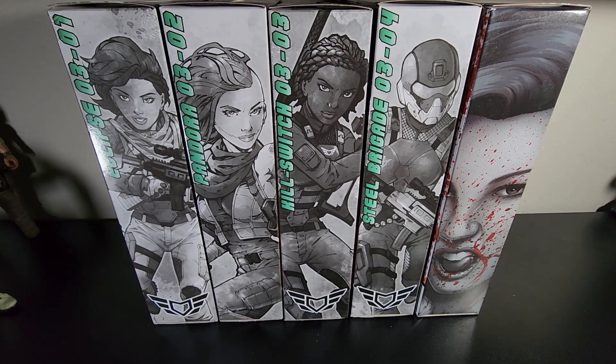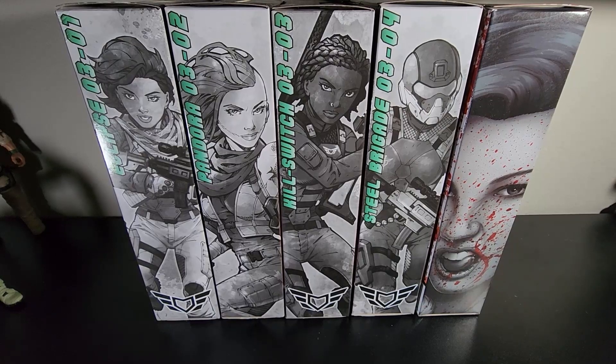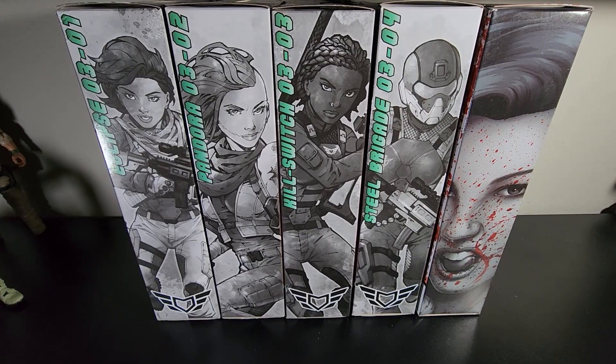Hello everyone. As you know, I just finished filming my Kill Switch review, and now it's time for Pandora, being the final character in Series 3, it's only fit that I do something like this.